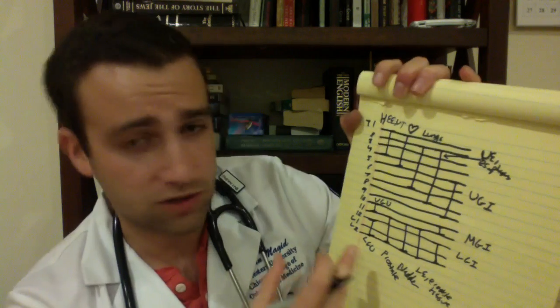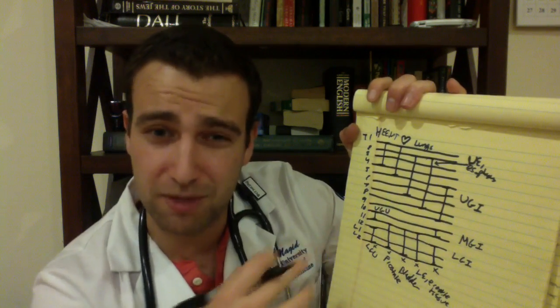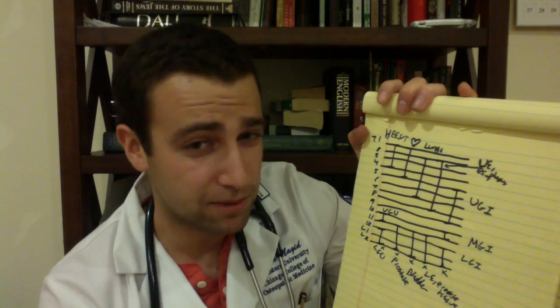The cool thing about this chart is that all of the bits that touch the bottom — lower GU, prostate, bladder, lower extremity, lower GI — these are also all the organs that have sacral parasympathetic output. Everything else, when you're talking about parasympathetics — not sympathetics — is going to be from the OA, C1, C2 region.